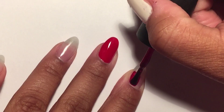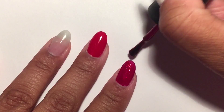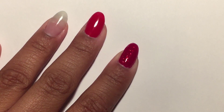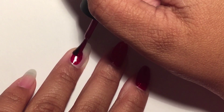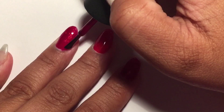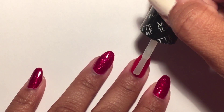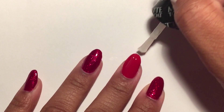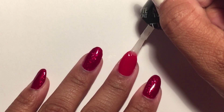For my remaining four nails I'm using China Glaze Ruby Slippers. I applied two coats just to make it really bold and bright and shiny. Because I'm using acrylic paint, I'm applying a matte top coat to my middle finger — this will help the acrylic paint stick better to my nail.